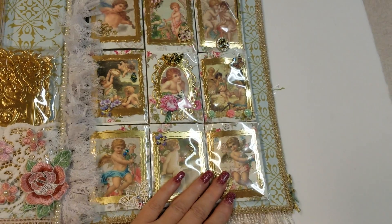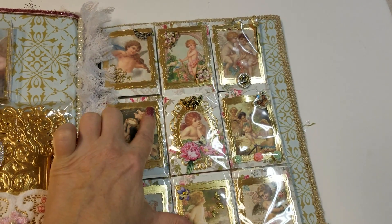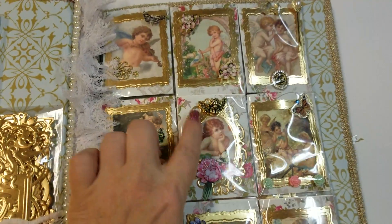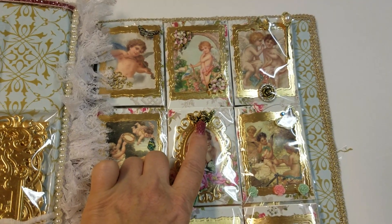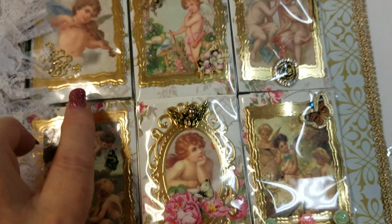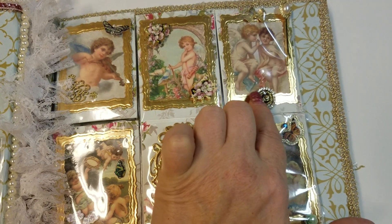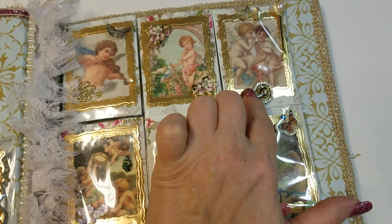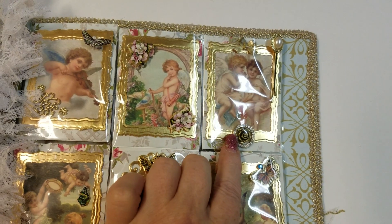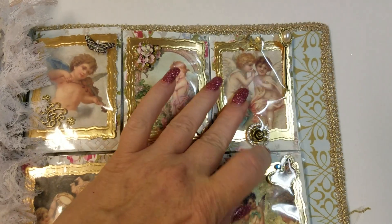Okay, so on to the pocket letters. Here is my pocket page that I put together. All of these are Spellbinder-dyed frames — these are actually a lot smaller than the ones on the other page. I lucked out with this one because this actually came in a button haul from Hobby Lobby and they had a little cherub in there. I've used a lot of 3D stickers and a lot of jewelry. This right here is the little pendants that you buy by Blue Moon — they come with little bitty charms that you can put in there, like little memory lockets.